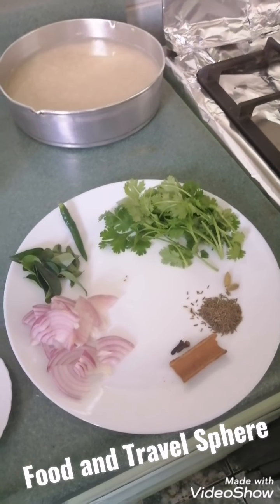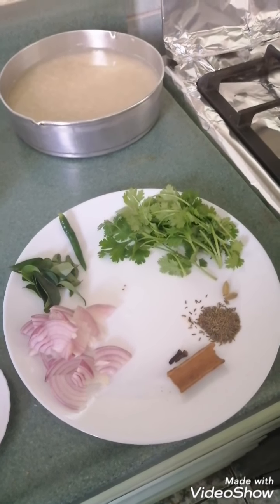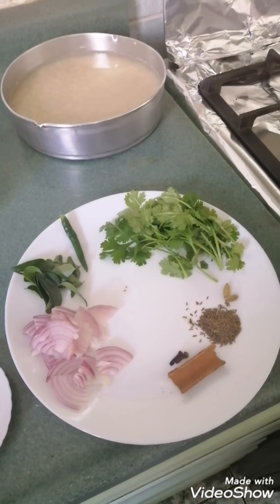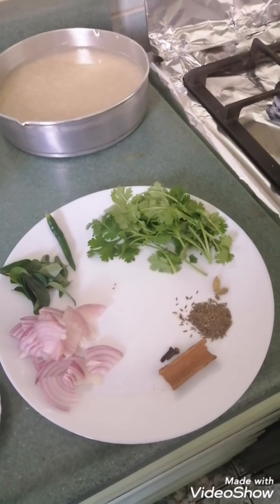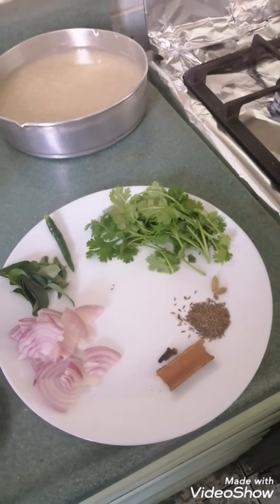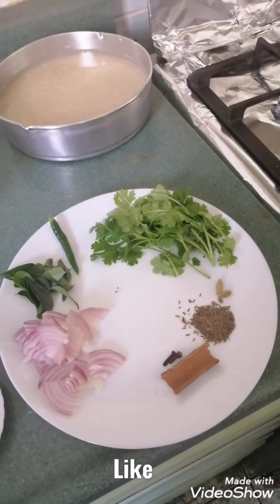Hello friends, welcome to our channel Food and Travel. Today we are making Bagara Khana, which is very popular. It goes with dalcha and khorma. So let's begin.